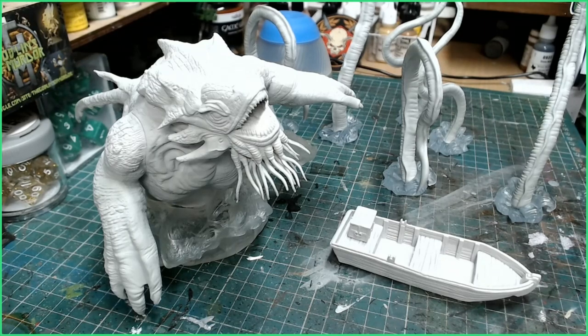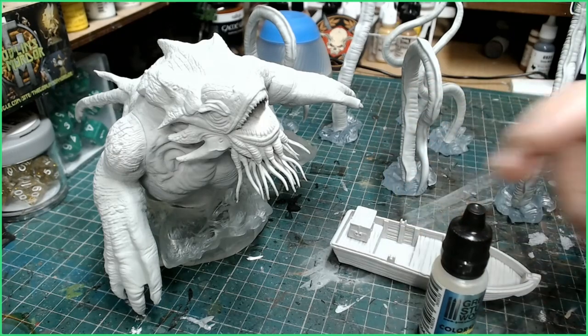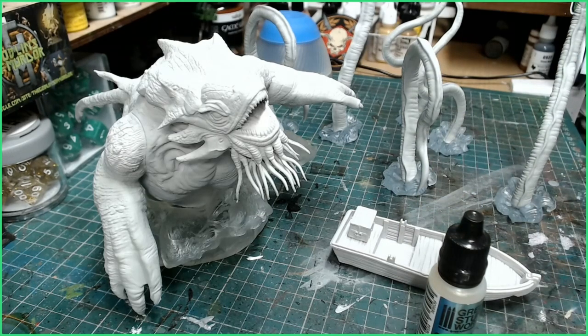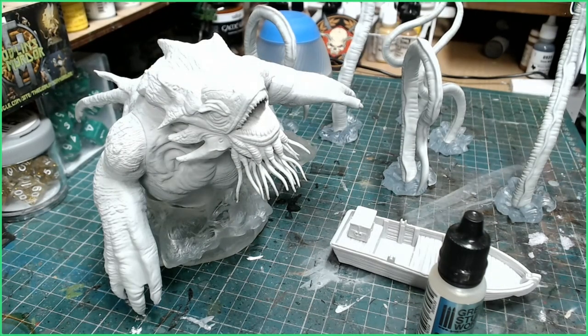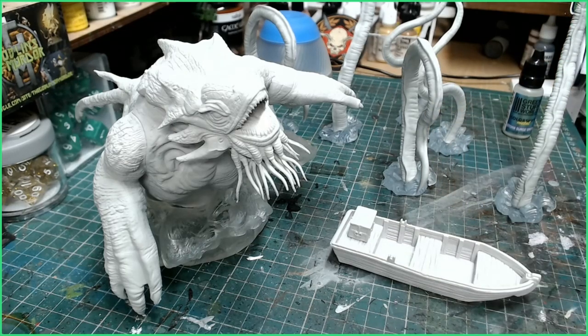We shall be going for a nice special effects paint today. I'll be using a Green Stuff World color shift paint - this is Storm Surge Green. The way this works is you paint it over your miniature after giving it a nice black base coat. They recommend you can use an airbrush or apply it by brush. What I'll be doing is painting all the plastic areas with a black gloss varnish from Vallejo, and once that's dry the primer will be done.